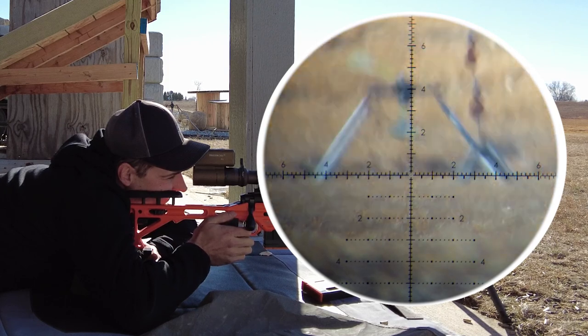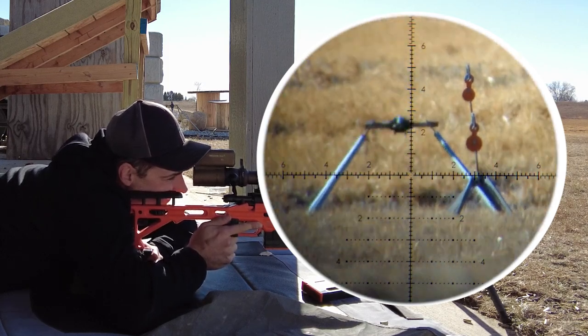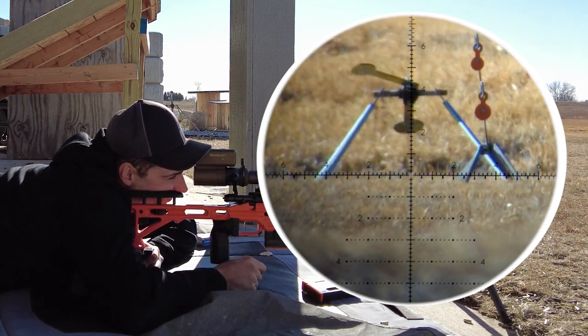That was way too early. See, that's why we got to measure that four — because you're not aiming at that target if you're going to be following the target around and trying to trace it like that. No, you need to look at that four, or wherever that crossbar is at — that's where we want to be shooting.